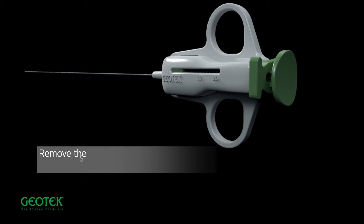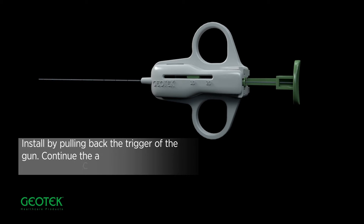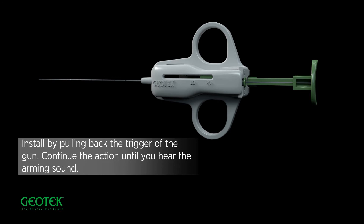Semi-automatic biopsy needle. Remove the safety device on the trigger of the biopsy needle. Arm it by pulling back the trigger of the gun. Continue the action until you hear the arming sound.